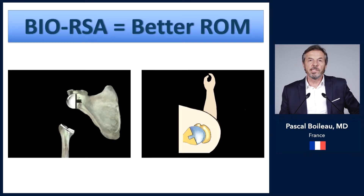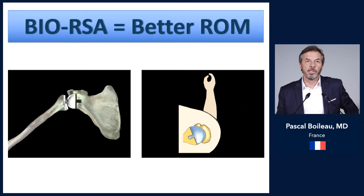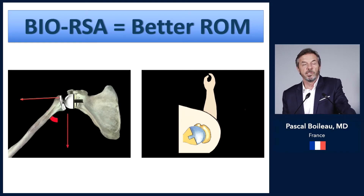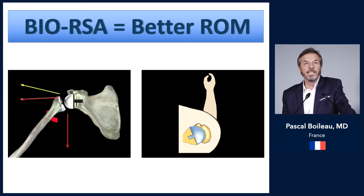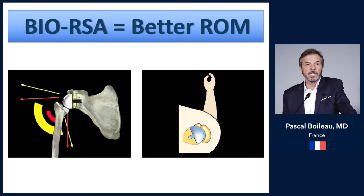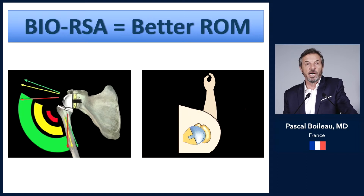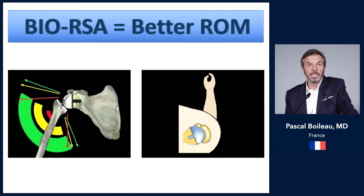Why use a BIO-RSA? Very simply, it has been shown that by lateralizing the glenoid with a bone graft, you really increase motion in the vertical plane — meaning more active elevation and more abduction — by lateralizing the sphere and the base plate together.